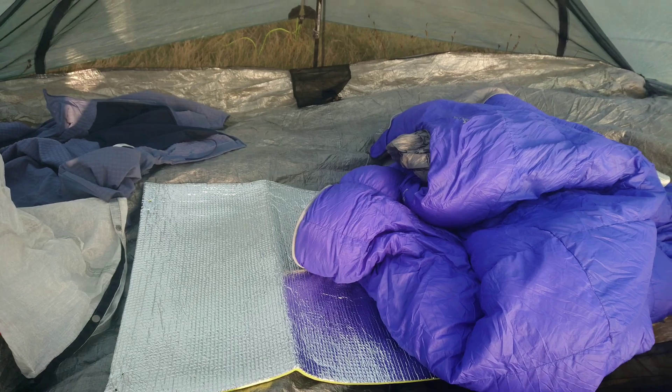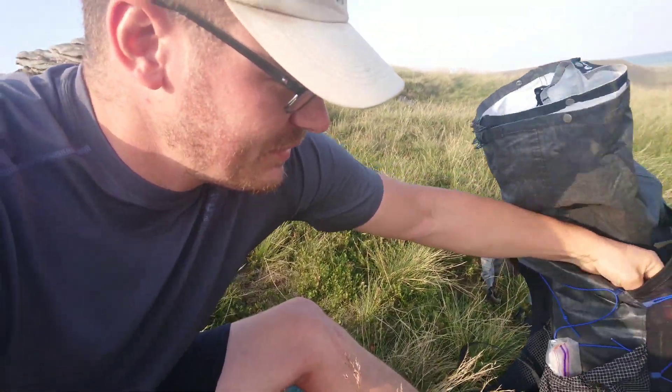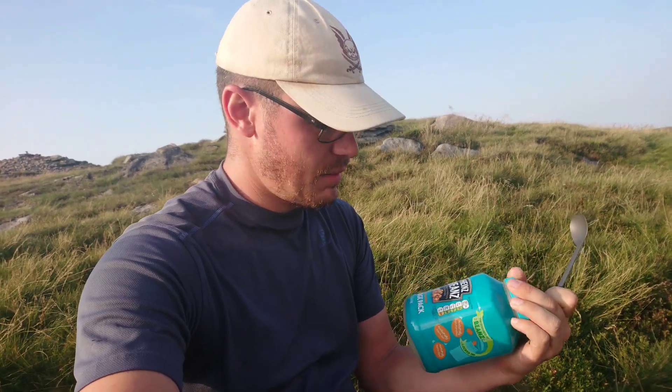Time to put some food on. My cook system comprises of the Heinz Beans fridge pack pot and the Sea to Summit Alpha Long Spoon — titanium spoon. I've ditched the stove and the gas and I'm cold soaking today. I already know how it is — it's nice. Couscous and tuna. I'll show you the process.